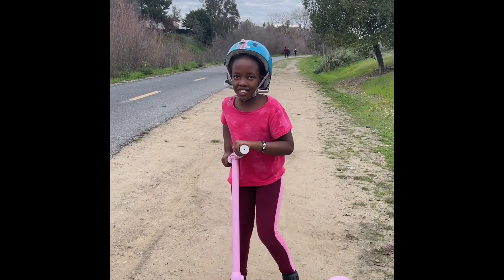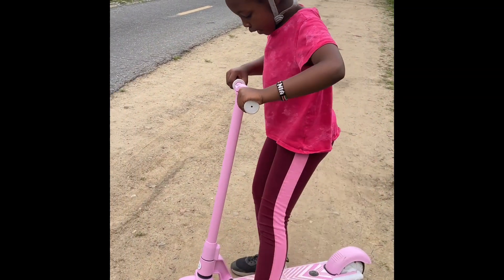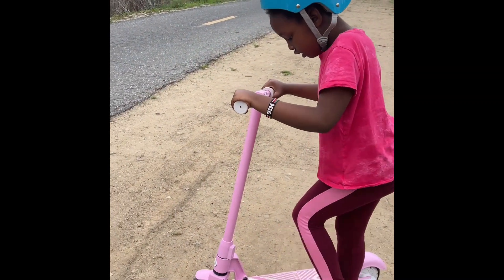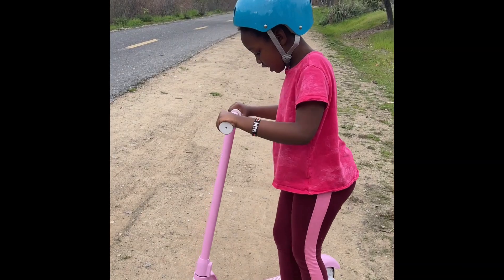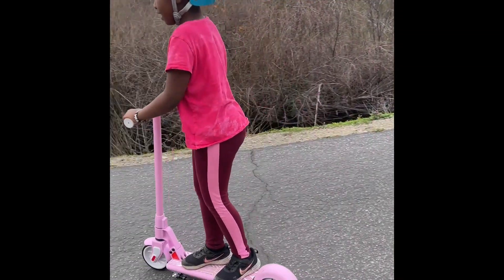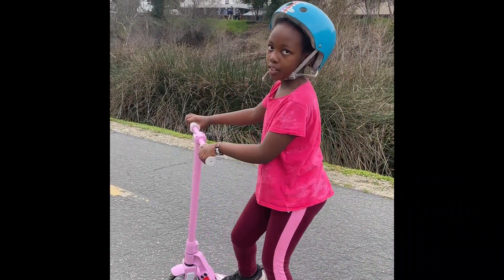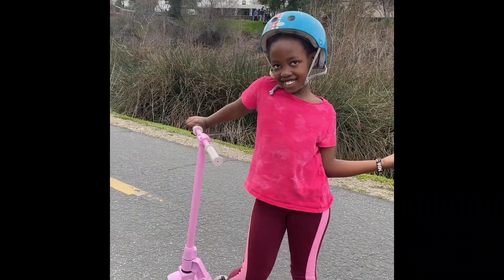I'm going to show you how the scooter works. First of all, you need to push the scooter and put back the kickstand. And then you press here, then you kick off, then you put it here, and then you can move. And then if you want to stop, you press backwards. That's how the scooter works!